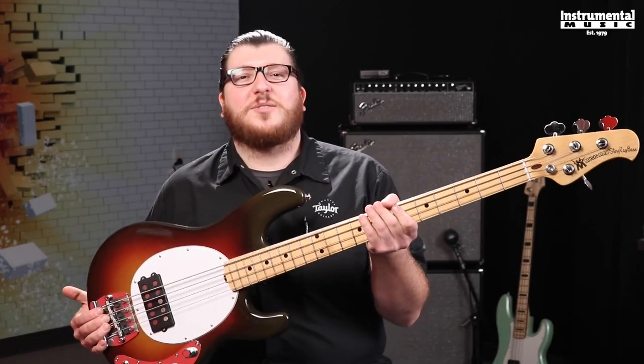Hey everybody! This is Nick with Basic Gear Review and today we're going to be taking a look at the Ernie Ball Stingray 40th Anniversary Old Smoothie.